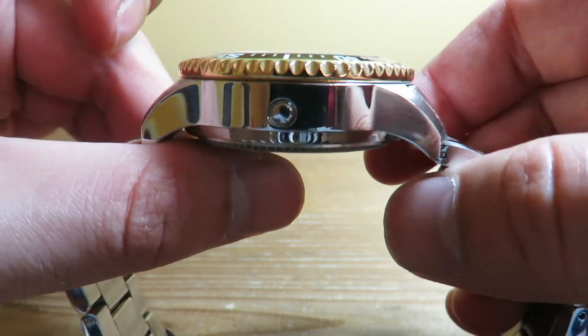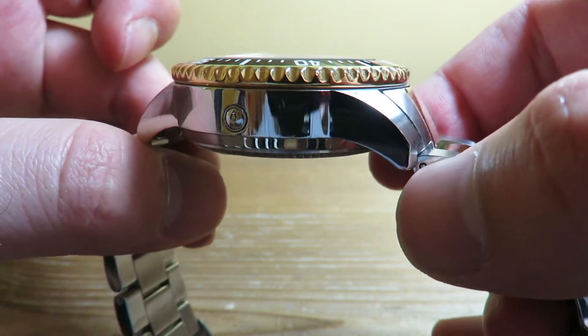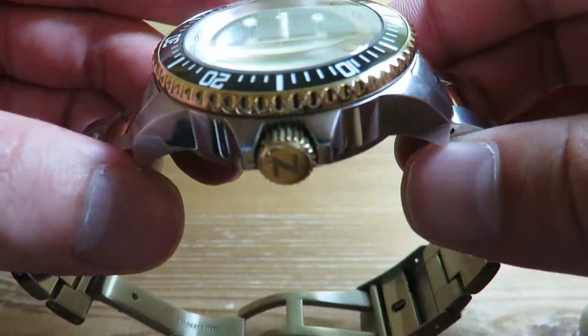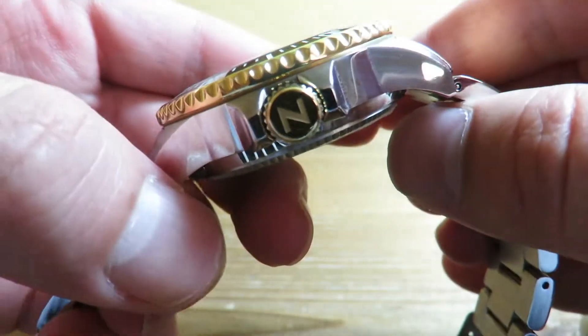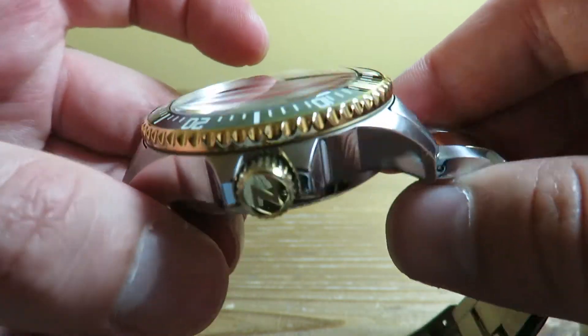The finishing is really nice on this watch. We have a high polish on the sides of the case — very finely done. The case build on the sides features large crown guards, and the crown itself has an 'N' signed on it, nicely brushed while the crown is polished.